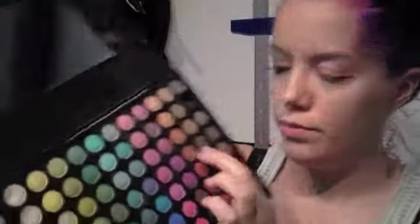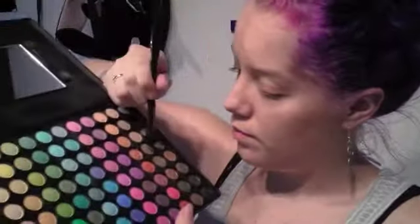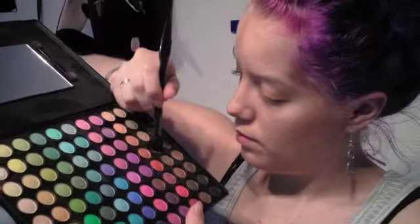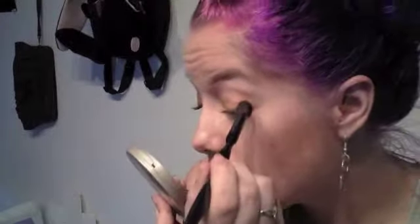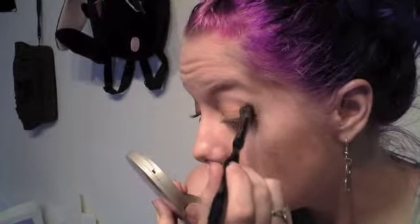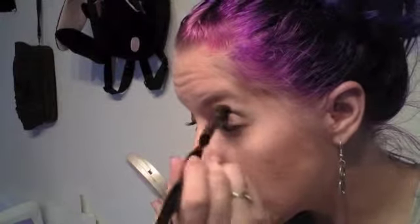Taking my 88 palette once more, I'm going to take a medium brown color, and with my fluffy brush I'm going to start defining my crease. I'm going to apply that in a side-to-side motion, just rocking it back and forth into my crease.